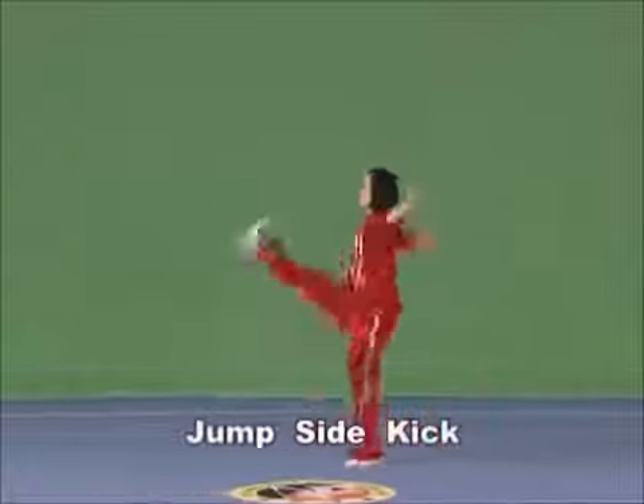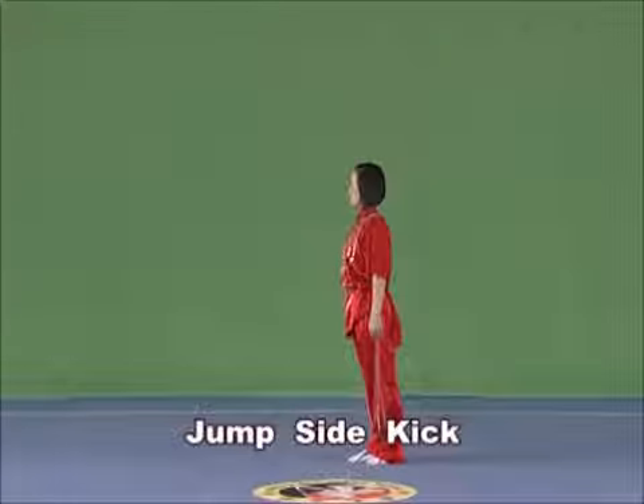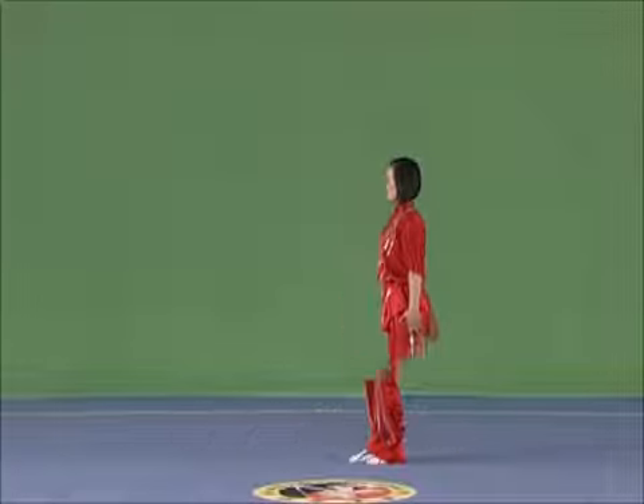Jump and kick with the jumping leg bent to the straight forward, with the crooked tiptoe higher than the waist and strength extending to the heel.